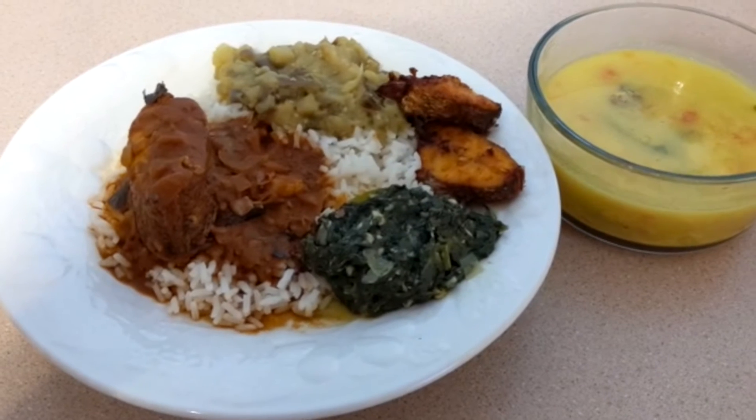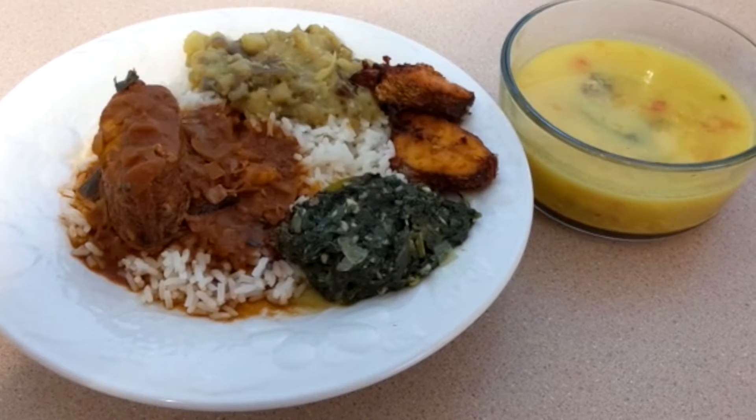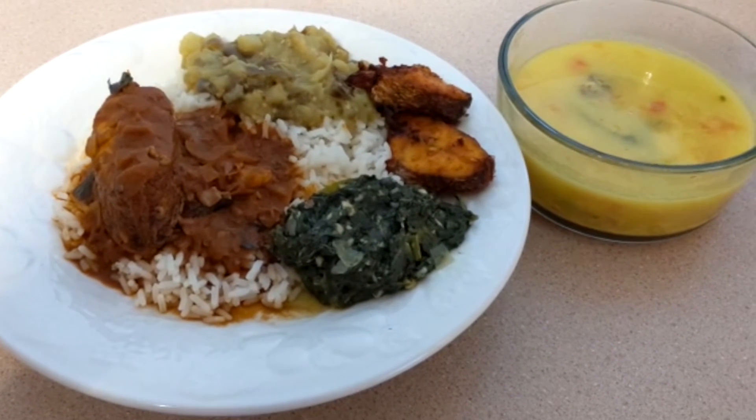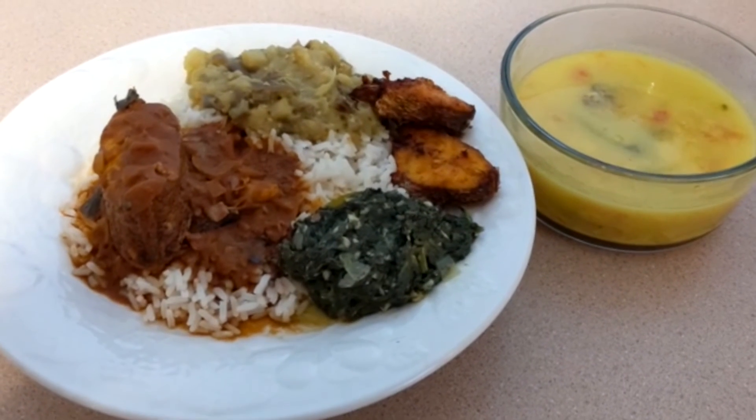I am ready to cook the fish. I will cook rice. I will cook a bowl and a plate for lunch.